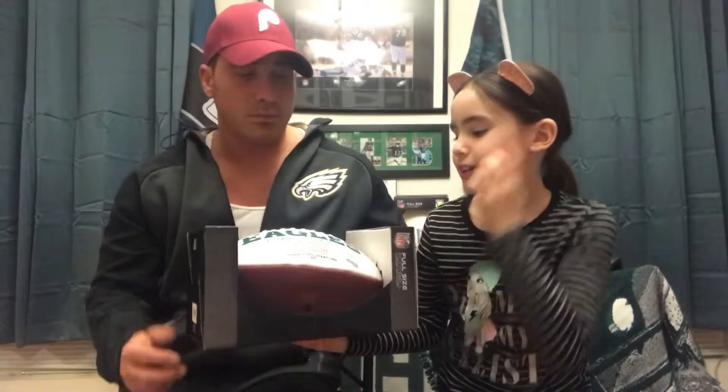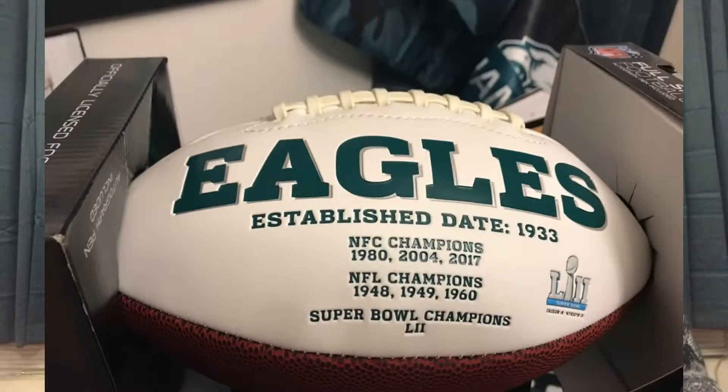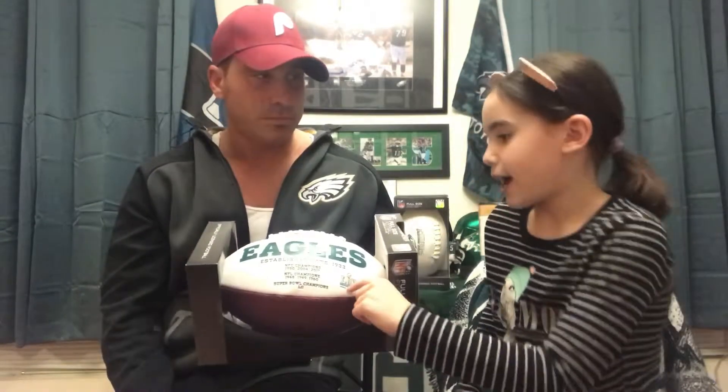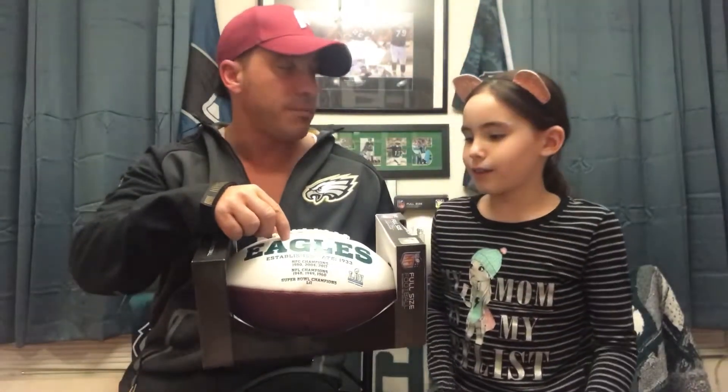So the first thing we are going to unbox is this Eagles football we got for $29.99 at Walmart. What it basically says on the front is 'Established 1933, NFC Champions 1980, 2004, 2017, NFL Champions 1948, 1949, 1960, Super Bowl 52 Champions.' And it has a little Super Bowl 52 on that side. So basically it has all the championships on this football that the Eagles have had, with the most recent one being that Super Bowl we watched last year.